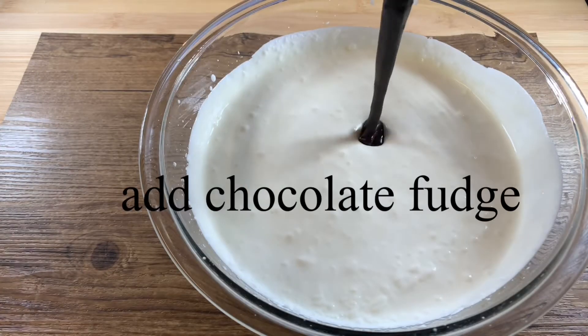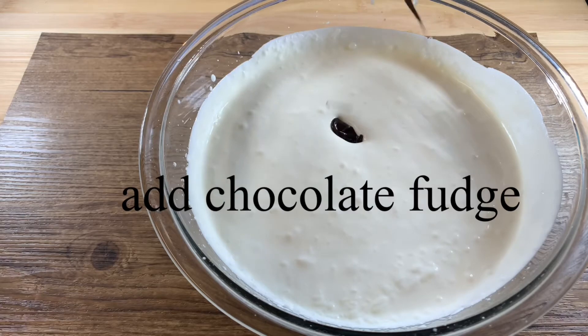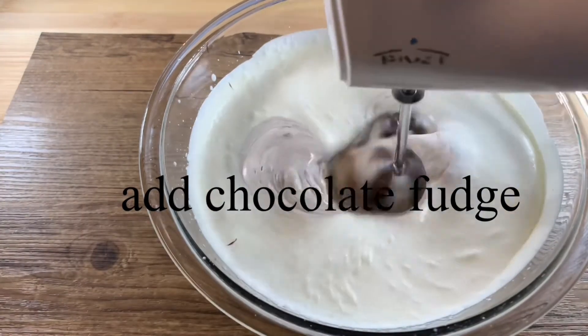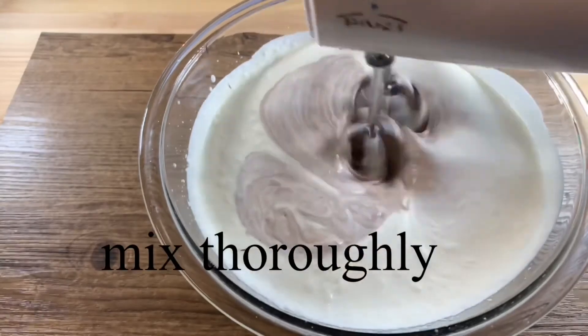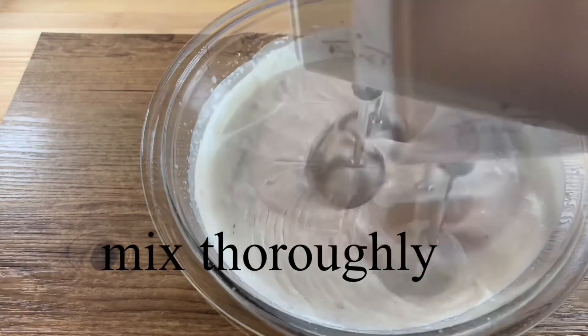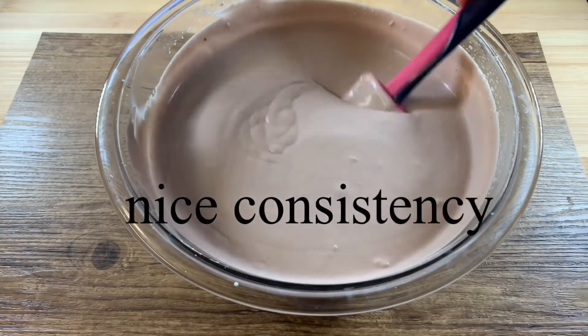Now add dark chocolate fudge and beat it for a minute until the mixture is well combined. Mix thoroughly. This is the consistency you should expect.